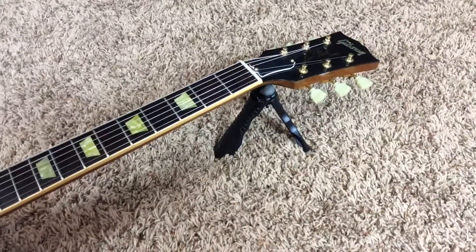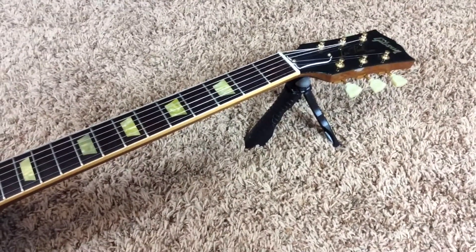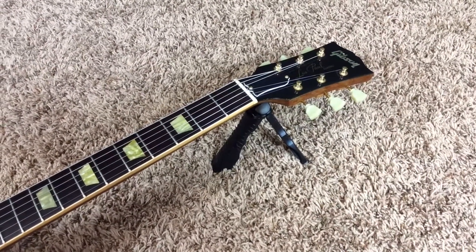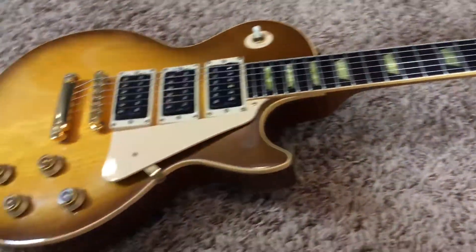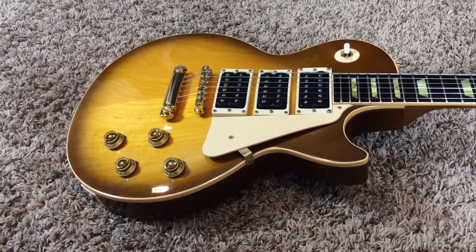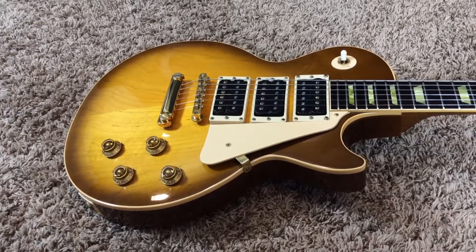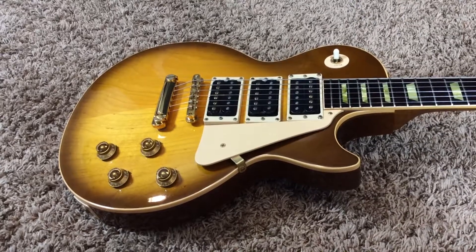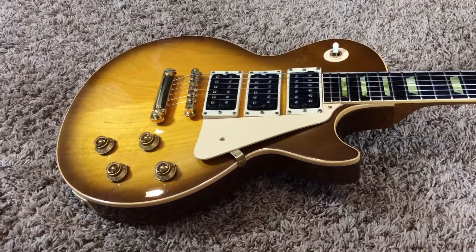It sounds great. In my opinion, it's nothing to worry about. You can take it to your tech and have them shoot some glue in it for a hundred bucks, maybe even less, and just not worry about it. Overall, this guitar is still good to play. If you're interested, feel free to contact me at Trogly's Guitars — www.facebook.com/Troglys, T-R-O-G-L-Y-S. That's where you can get this, or check us out on Reverb. Thank you for watching, and we'll catch you next time.